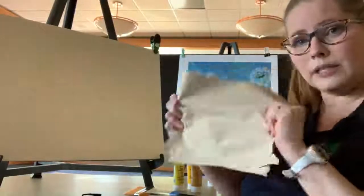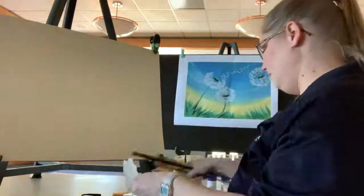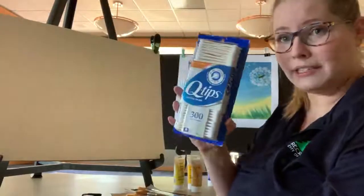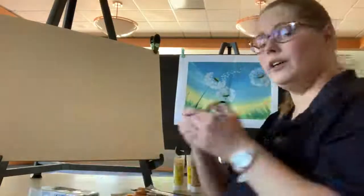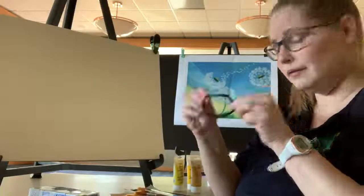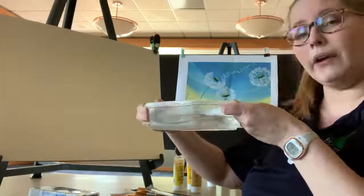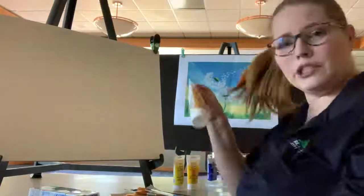Paper towels — you're going to use these to blot paint off your brushes if you have any excess. You're going to need some Q-tips; sounds odd, but you're going to need them for this painting. You're going to need a hair tie, a small tub or cup of plain water, and then your paint.